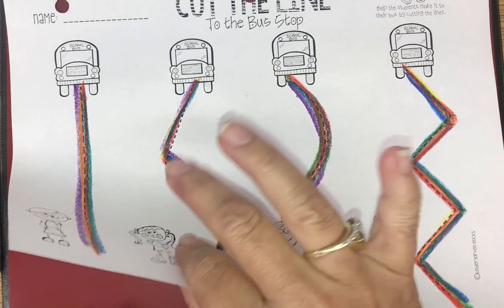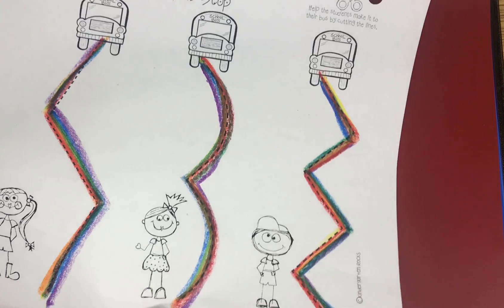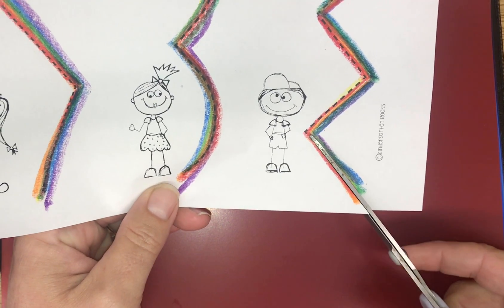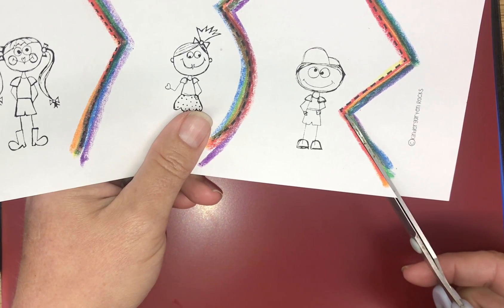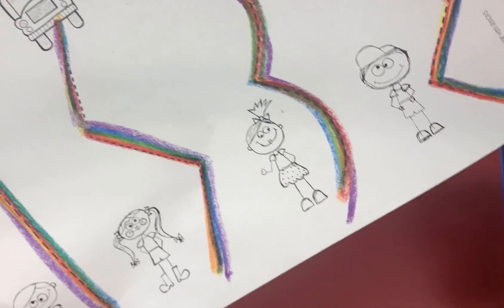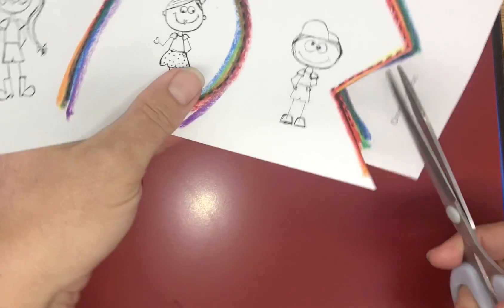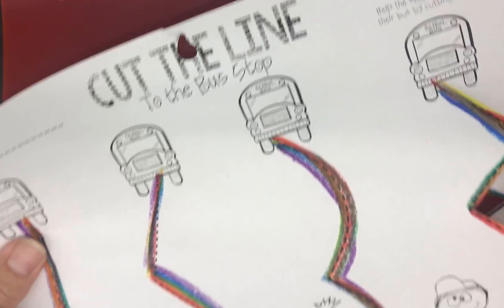Now after you've done your rainbow writing, you can just pull it out. Then you're going to practice cutting. I want you to focus on only using your non-scissor hand to move the paper. Try not to move the scissors as much — use your other hand to move the paper. Move the paper with your other hand and done.